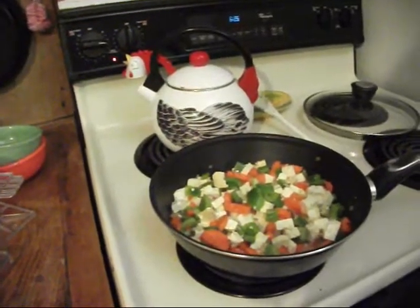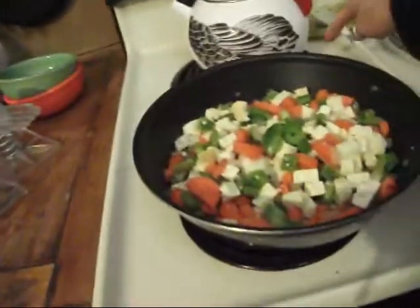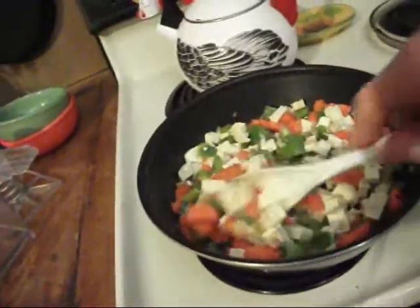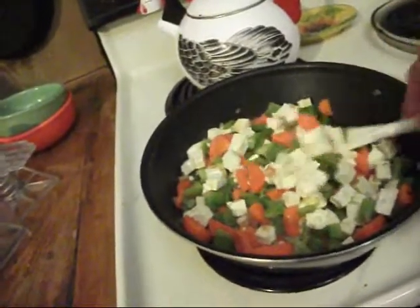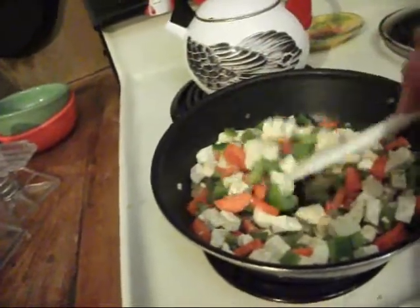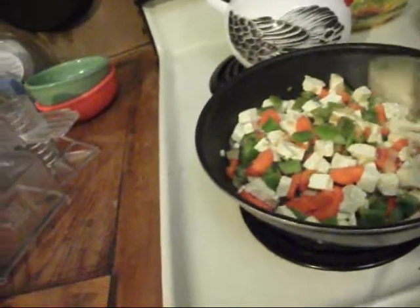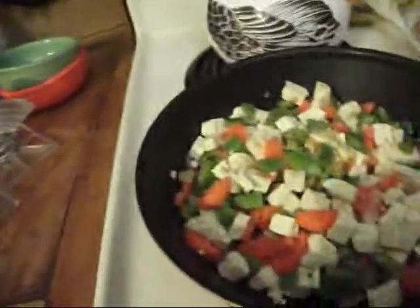We've got onions, carrots, peppers, and tofu all cooking away in the wok. We're just going to get the tofu browned up a bit before we add the sauce and the pineapple. We're going to let this cook for a while, and then add the sauce and the pineapple.